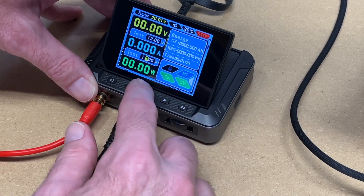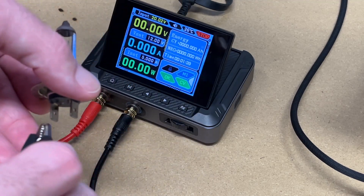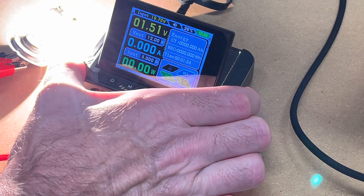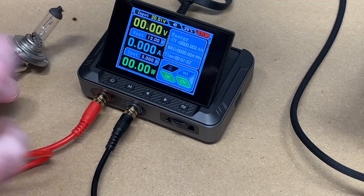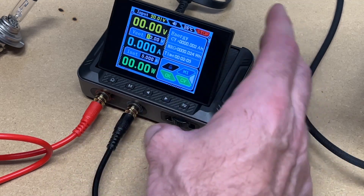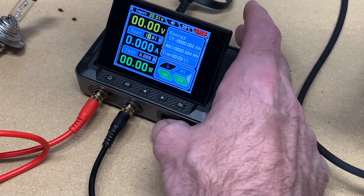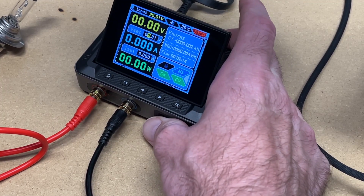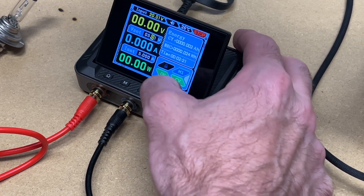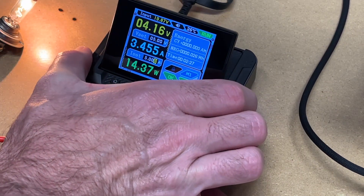Press it again and we'll go down to amps. We'll change that to five. Here I have an H7 halogen light bulb. I'm going to connect this up with the power off. If I press the button on the side, this will turn on. That can get very hot — I'm not going to run it for a long time. If I want to dim that, I'll go in here and change this voltage. Here it's dimmer.